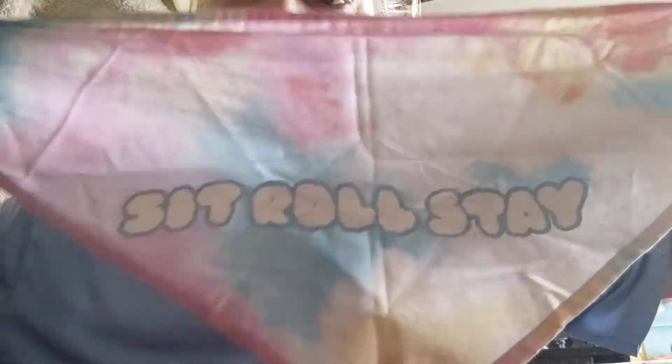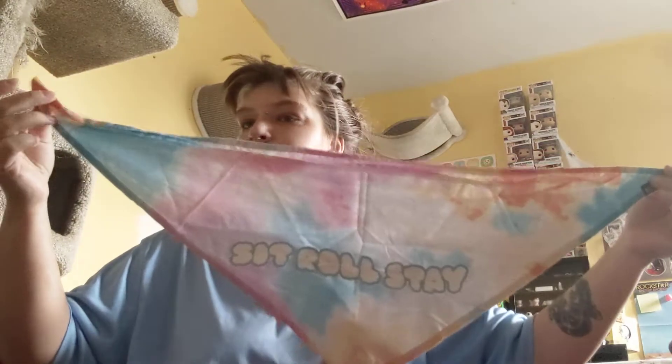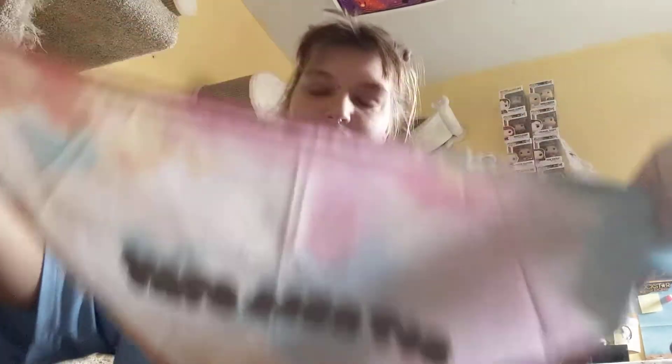It says 'sit roll stay' on it and it's just a colorful bandana, so that's what that is. Now the more exciting things — this should be some patches in this little package. It's literally like the size of my head.